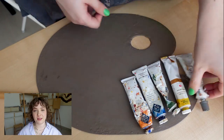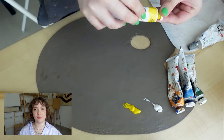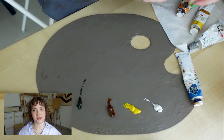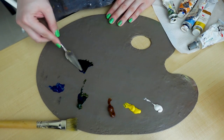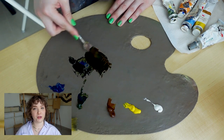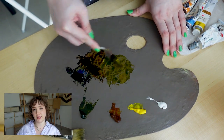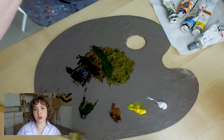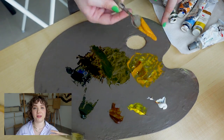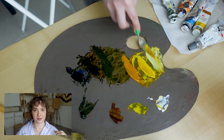It is going to be two paintings — two separate lemons — but they will be united by the same shape and size of the canvas as well as the color scheme. For the color scheme, I have chosen two yellows: one of which is a little brighter and the other is Indian yellow, which is a bit deeper. Also white, ultramarine blue, and a green, so that I could mix and match all of the needed shades.